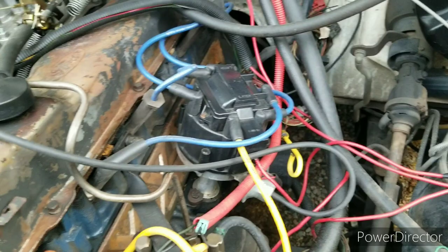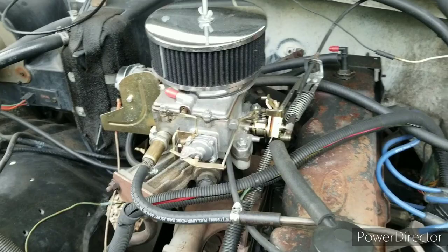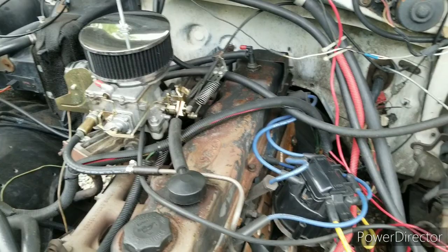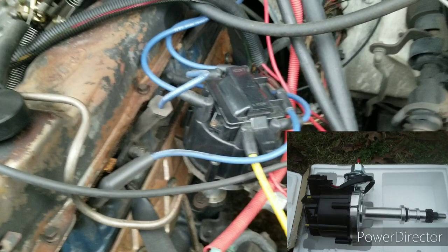We started with an older distributor and had a lot of problems. At the time we had the one barrel carburetor with the computer and a bunch of different cables running through vacuum lines — all that didn't work. So we took that out and put in this one. Very easy install — we removed the computer.